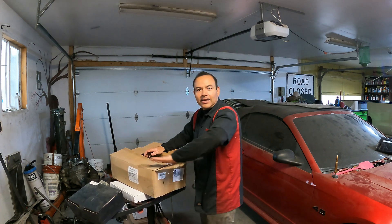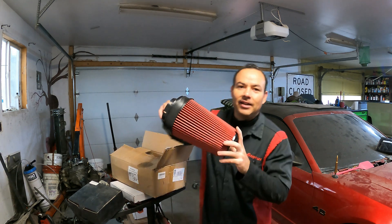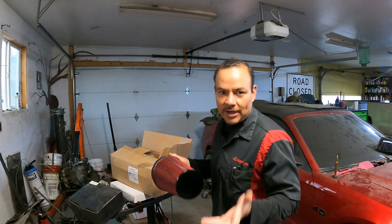I like to run these monster intakes, and we got them a red intake with a black pipe because it's a red car with a black top, so it'll go well with it.